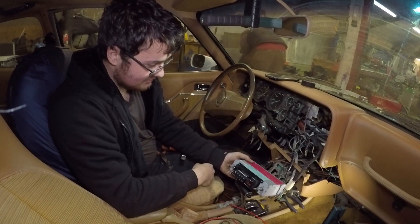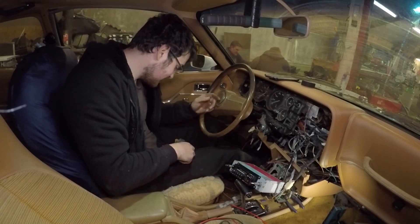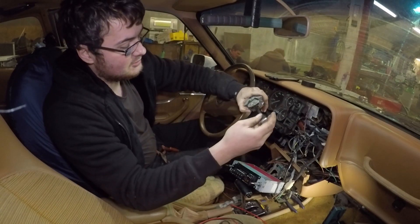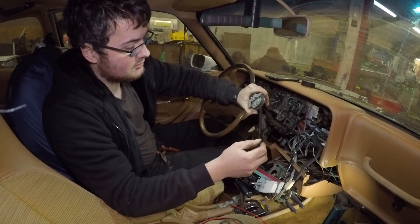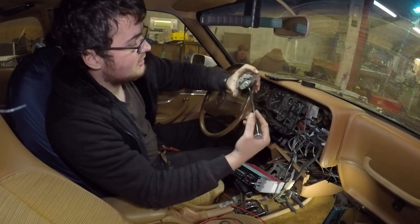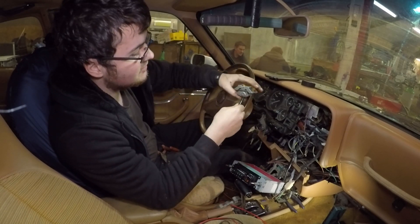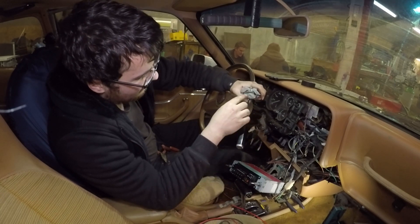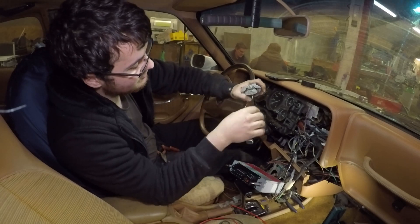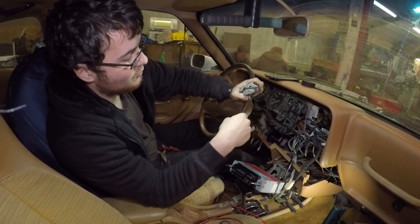Right, so with that utter disappointment, on to the indicator stalk. It will latch one way but not the other. It appears to be due to wear — there's a little lobe that it sits over, and you've got your mechanism here which cancels it as you turn the wheel. On one side they seem to be worn down more than the other.